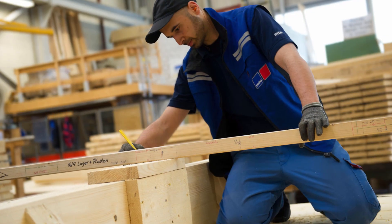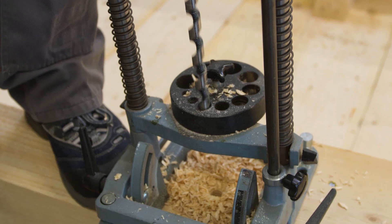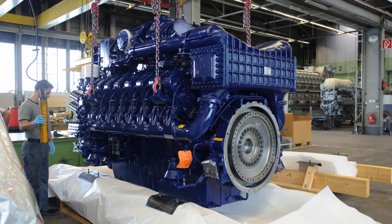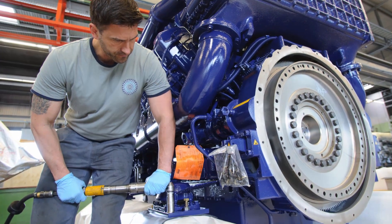In accordance with the specified dimensions, the team drills holes for the engine mounting and screws in threaded rods. The painted engine is then placed on the finished substructure and bolted to the threaded rods.